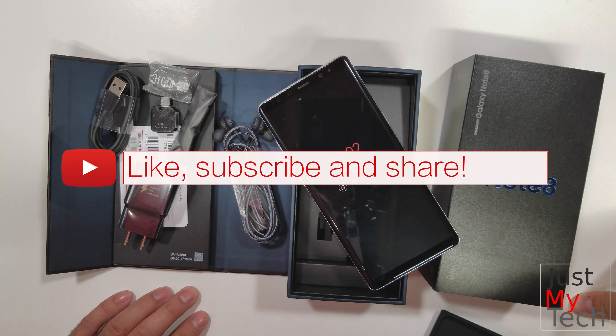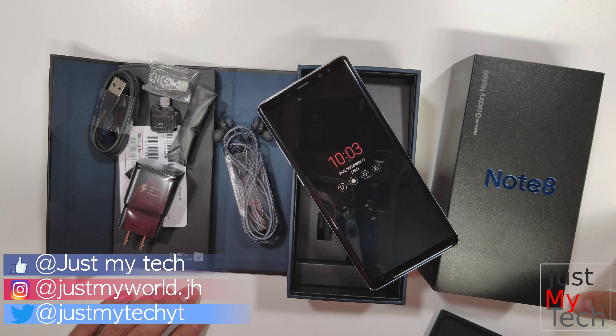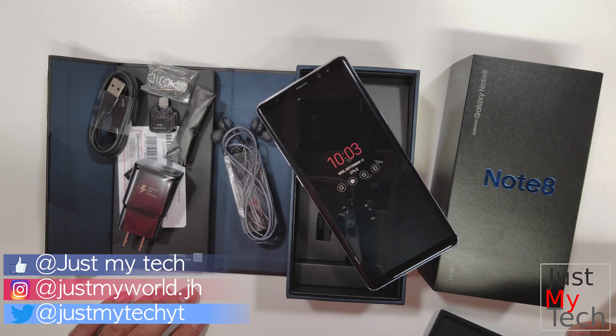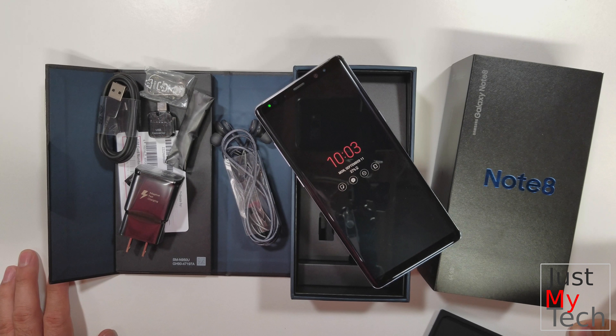As always, like, subscribe, and share the video. If you like the videos I'm putting out, let's get some social — go ahead and leave a comment in the comment section below and we can talk about what you might want to see on the channel or if there's something you'd like done differently. As always, I'm Jonathan for Just My Tech and I'll catch you in the next one.